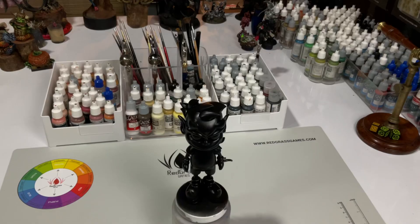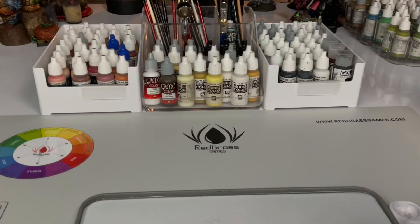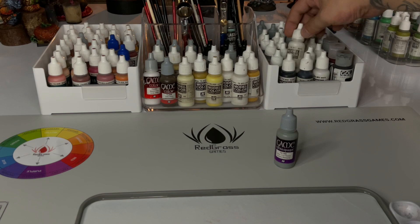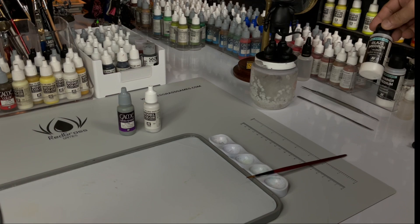My daughter Sam actually painted her first art toy a couple of months ago and she had a blast. So she and her older sister Nico — who you're familiar with because she has her own YouTube channel — will be painting their own art toy next month.